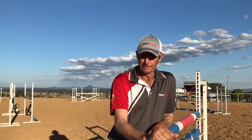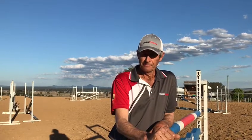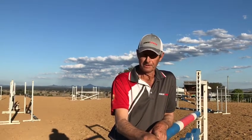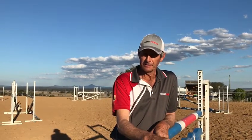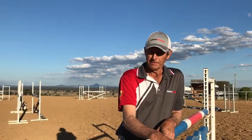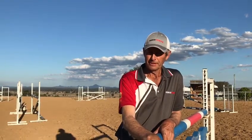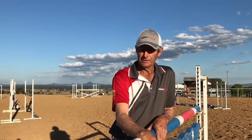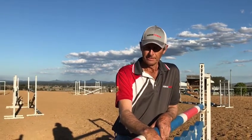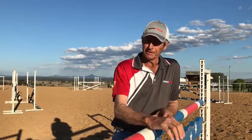Once we get them established in their paces, we then introduce them to having some trot poles on the ground. We'll even just start with a single pole on the ground, just quietly trotting over it. Once they get quite relaxed with that, we then tend to put four to five poles in a row, roughly a metre apart, so they can just quietly trot through without allowing the horses to run through the rails.